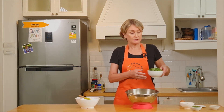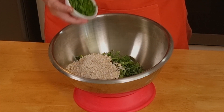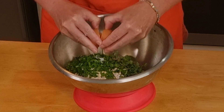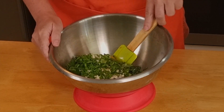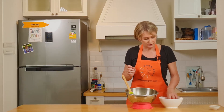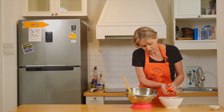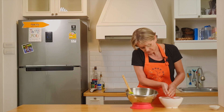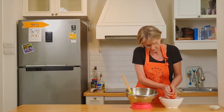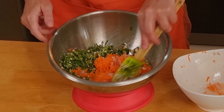In a big bowl, I place all the remaining ingredients: the kale, the oat, the parsley, salt and pepper, and the egg. Mix everything together. I've drained the water from the carrots and I try to remove the excess water. And place them in the bowl. And we mix everything together.